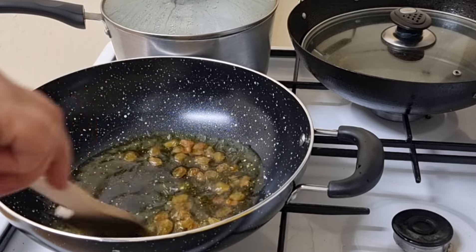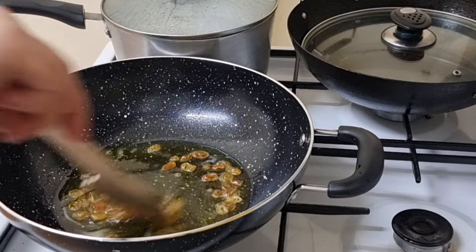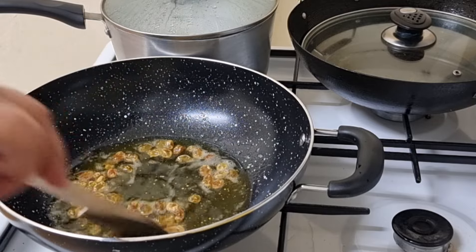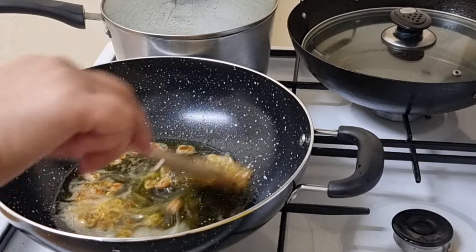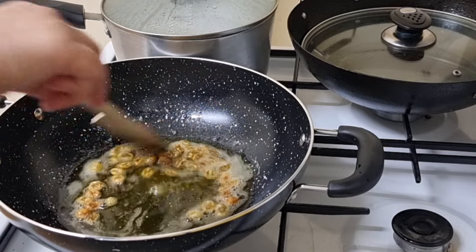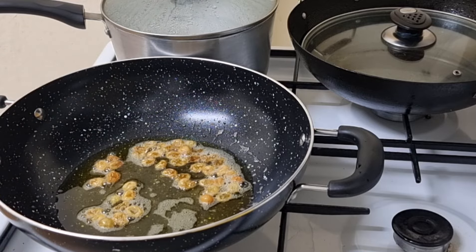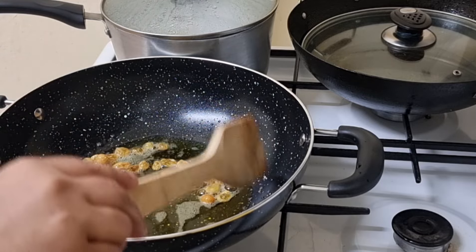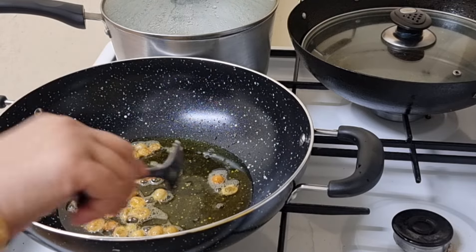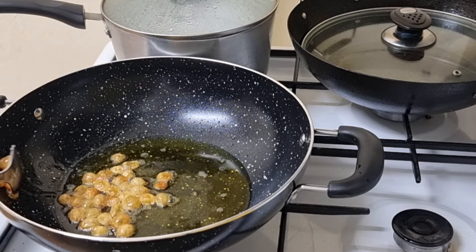This is the bitter one. The bitter one is bitter. This is the first half of the rice. Now we are going to cook the rice.